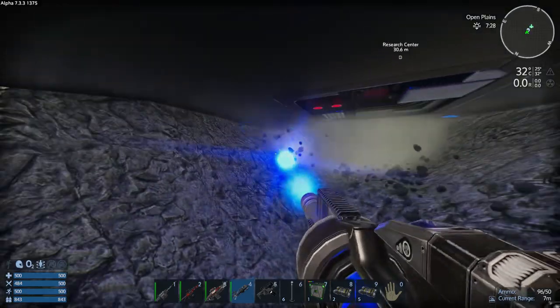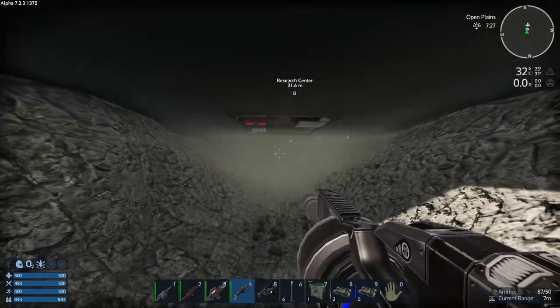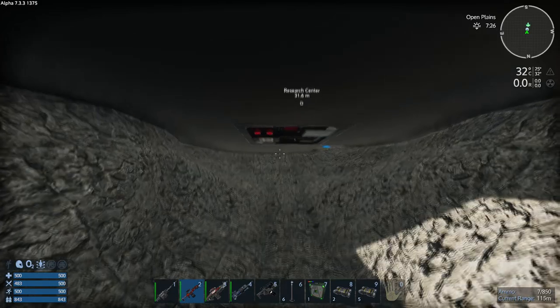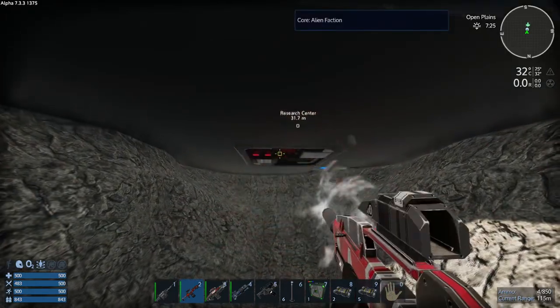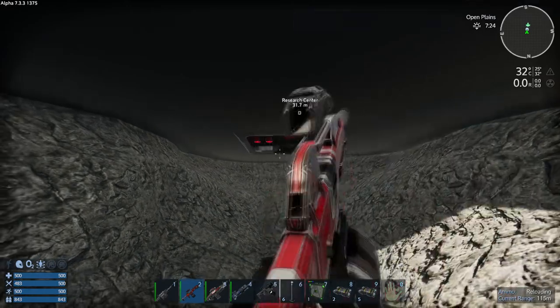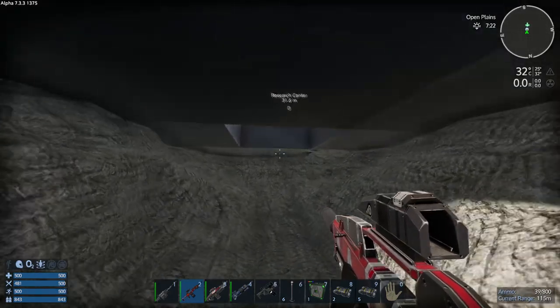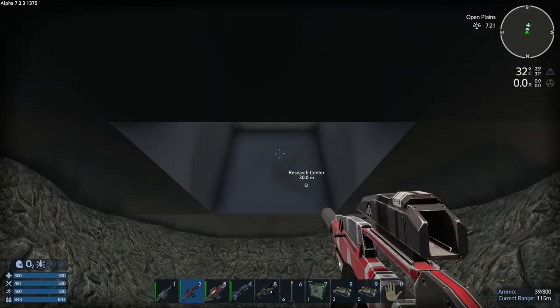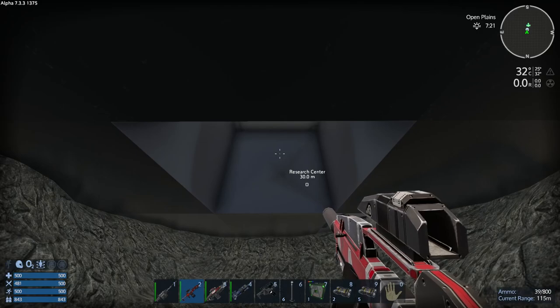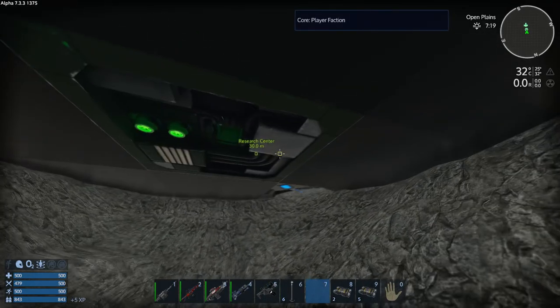And there it is — one core. Let's just shoot the thing out. And that did it. Now take the place for ourselves, stick our own core in there — job done.